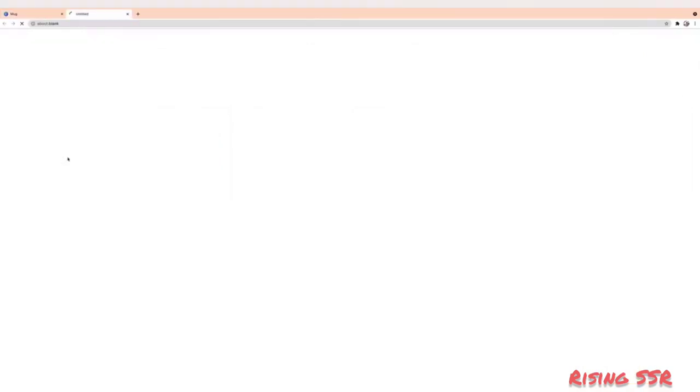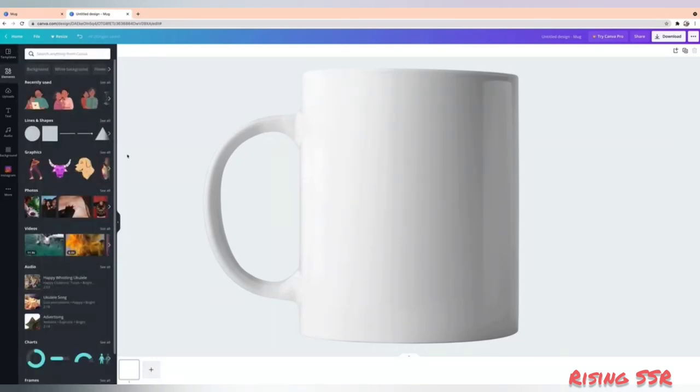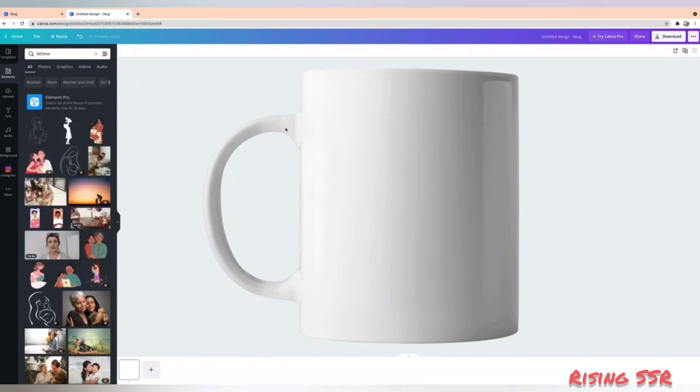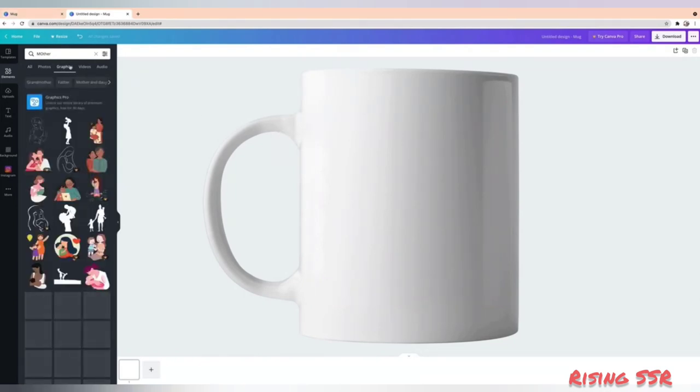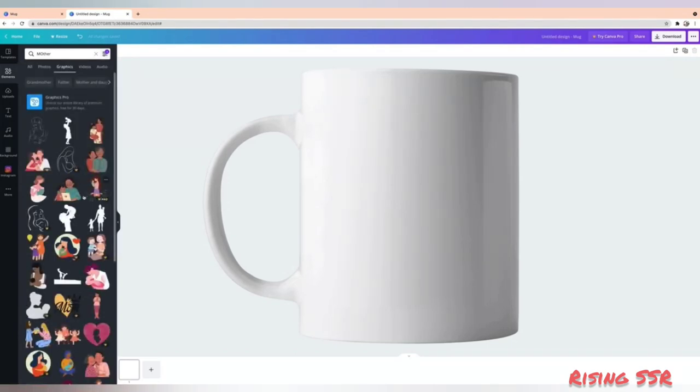So let's select the blank mug template. This is your workspace and you can have a real-time preview of how your mug will look. I'm thinking to design a Mother's Day special mug. So let's begin searching with our first keyword: Mother. I'll choose graphics, and there is a quick tip — because we're designing a mug, I don't want any animations. So I'll set animations to static. This will filter out all the animated stickers and graphics.